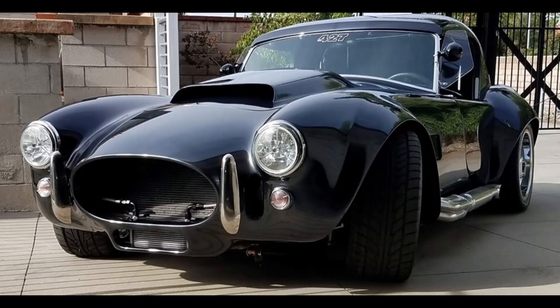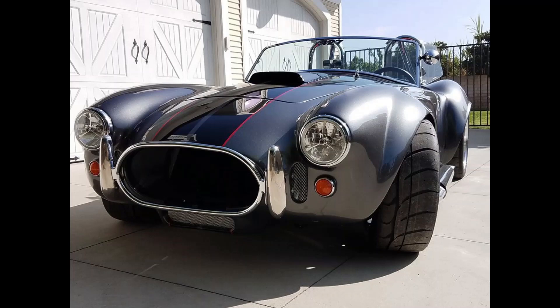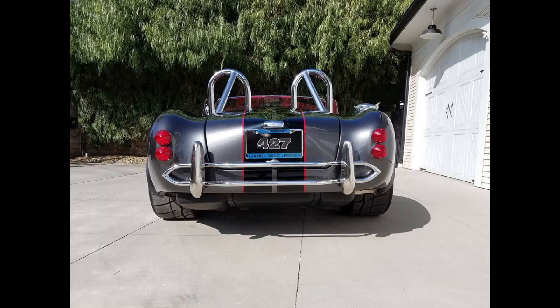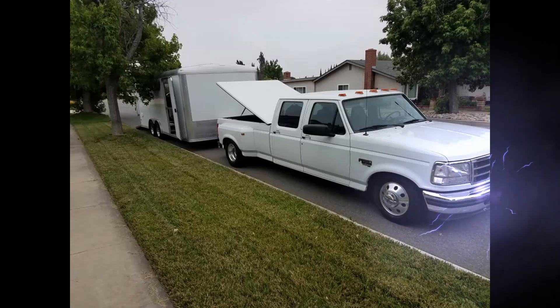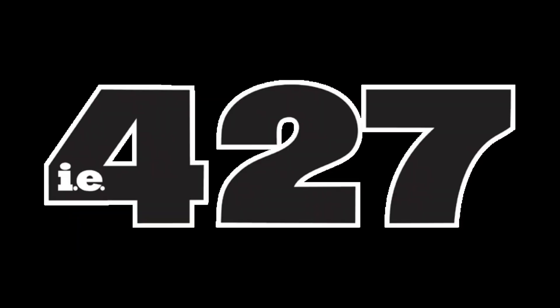Welcome back to the IE427 garage everybody. It's time to get back to work on the prototype Mark IV. We're not going to have a whole lot of construction updates in this one — we're going to get back to work on the prototype Mark IV from Texas.